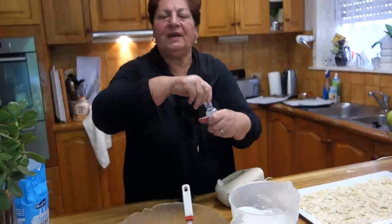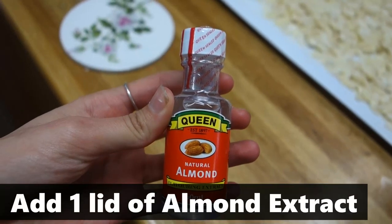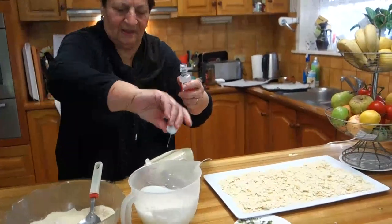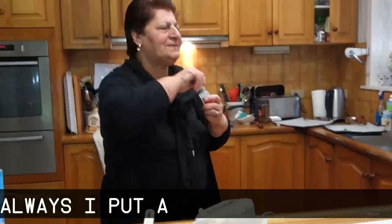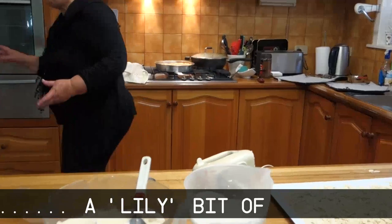I put only one cup, Marie, only one cup, one lid almond. And always I put a little bit — the recipe says — a little bit of butter.